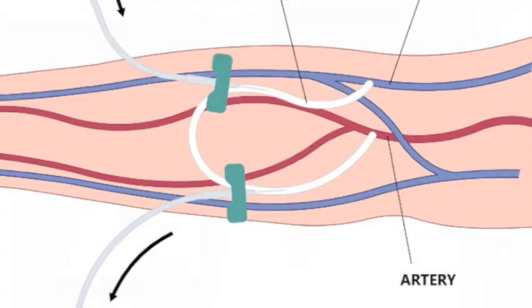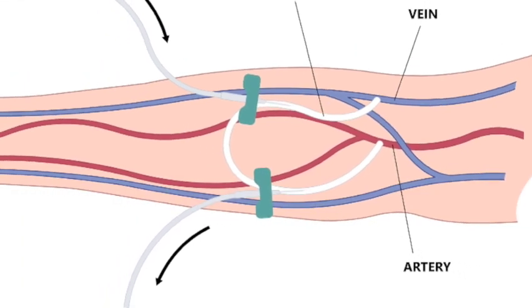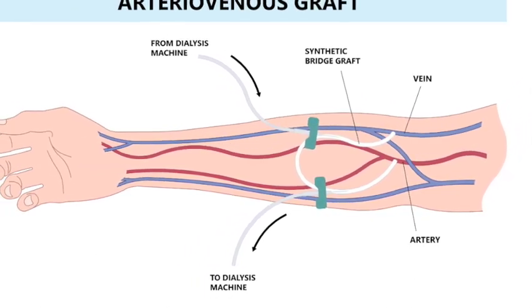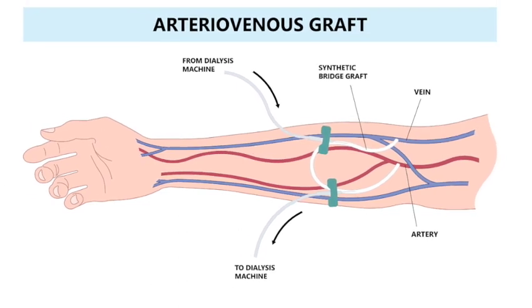Sometimes the veins in the arm are not adequate to create a native AV fistula. In that case, we have prosthetic tubes made of inert polymer materials like PTFE — polytetrafluoroethylene — the same material used in Gore-Tex clothing. These are fashioned into tubes connecting one end to the artery and the other to the vein, so blood travels from the artery through the vascular graft into the vein. We tunnel these beneath the skin, very close to the surface, so dialysis technicians can access the graft. This is called an AV graft, or arteriovenous graft, and it's a good permanent hemodialysis access option.